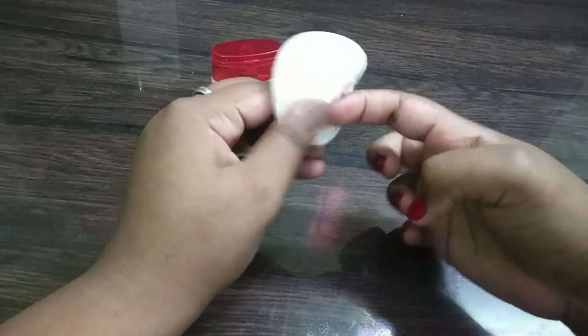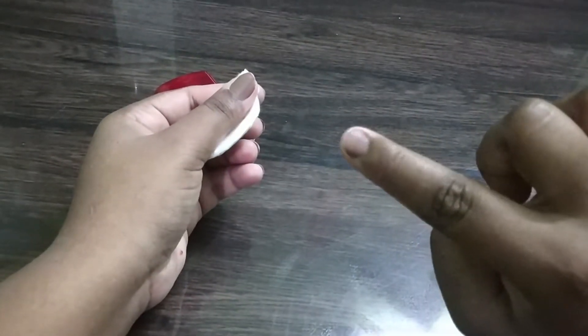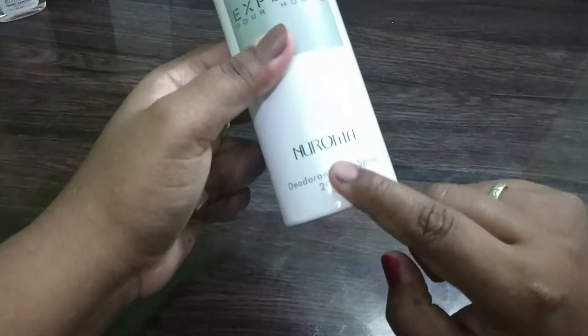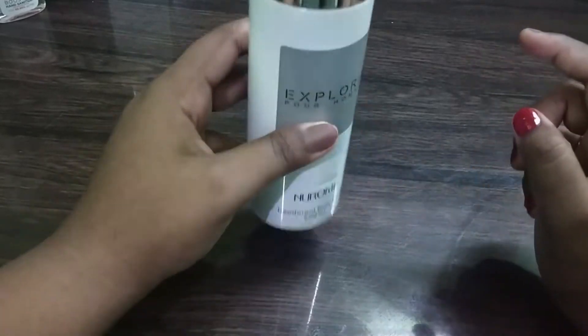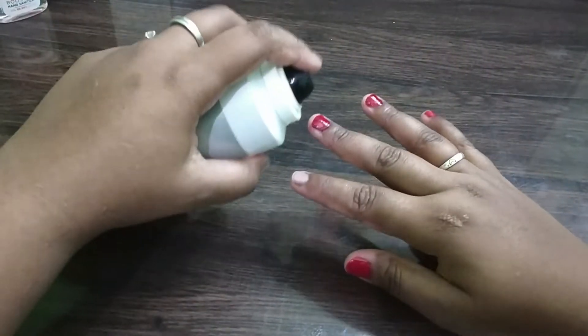It really works, guys — trust me, it's really working and it's an effective method to remove it. Do try it at home. See the result. Now comes the second one: perfume or a body spray. I'm using body spray.